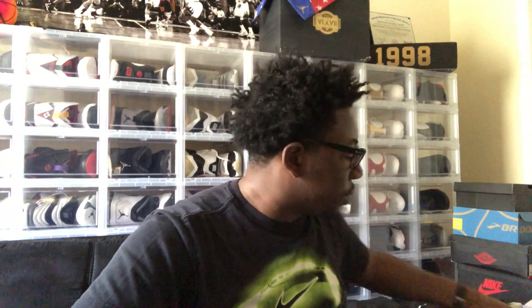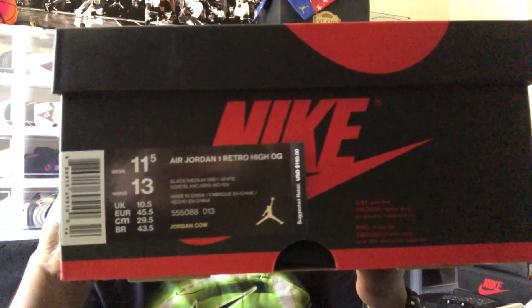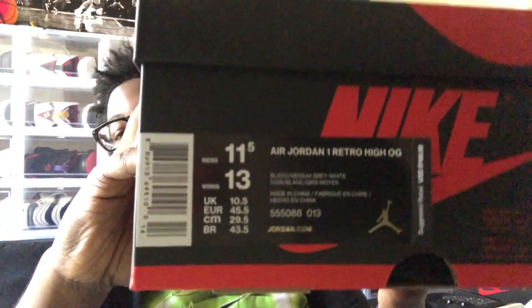Once you all see everything, you may know what shoe it is. This is something different, something new for me. I did get these from Nike — this was actually a very easy cop for me. We have the Nike dust bag, so that will go up on display behind me with the rest of my stuff. Taking the shoe out — we do have a size 11.5 in men's, which is a 13 in women's. These are the Shadow Ones, they did release a few weeks ago. The official colorway is black, medium gray, and white, and they retail for $160.